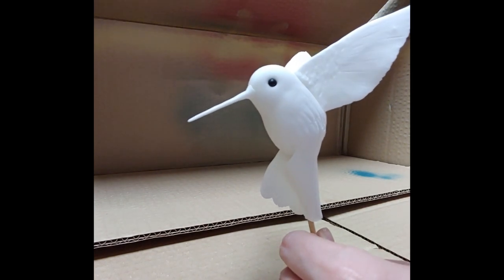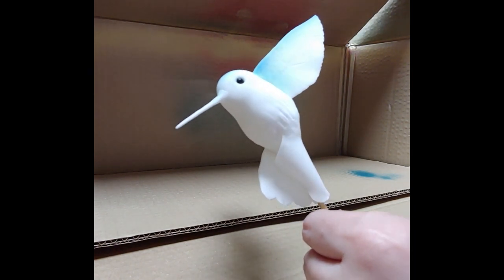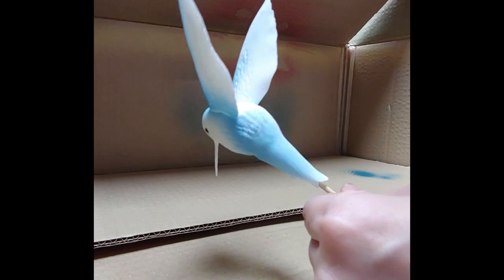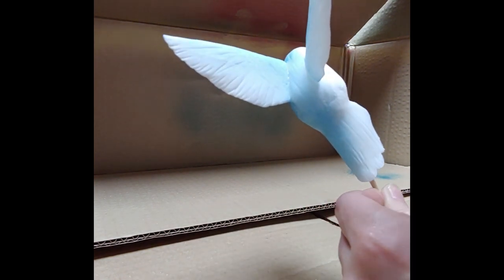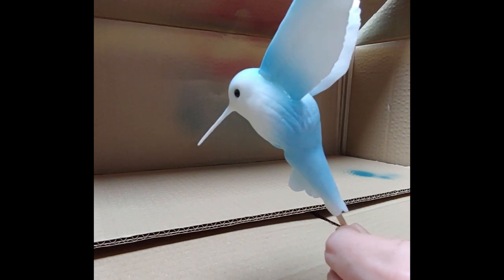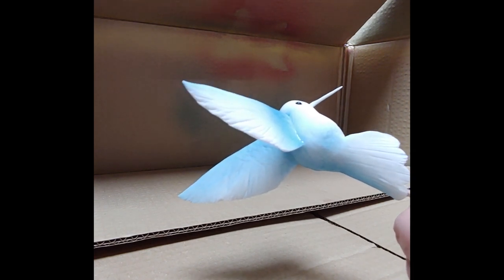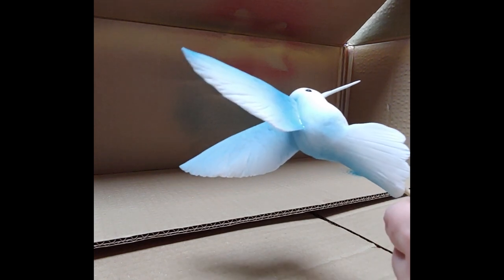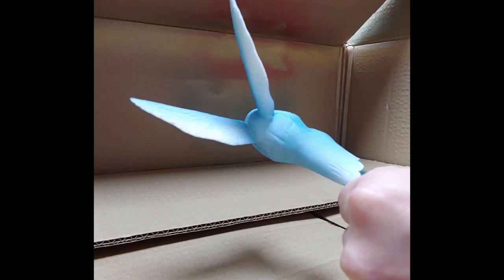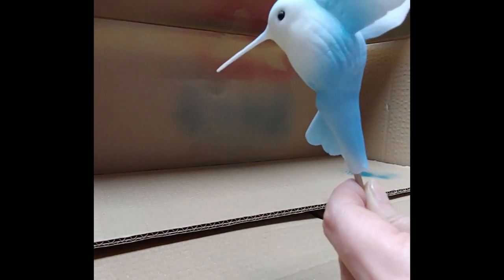Once the hummingbird is completely dried, the fun begins. Using edible spray paint, I started with blue. The color mainly covers the head, the edge of the wings, the body, and most of the tail. Because it's a gradient color, you don't want to completely cover all the white — just give it even spray coverage. The trick is to spray from a distance, at least 20 to 30 centimeters away from the object.